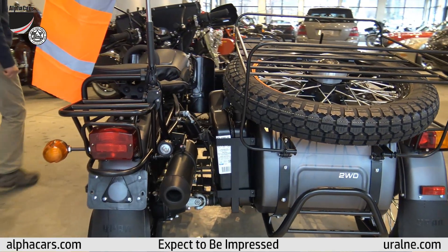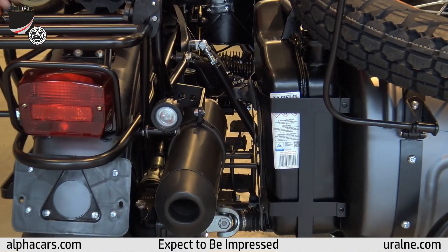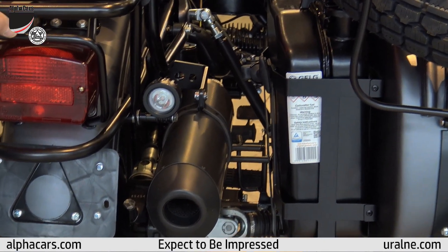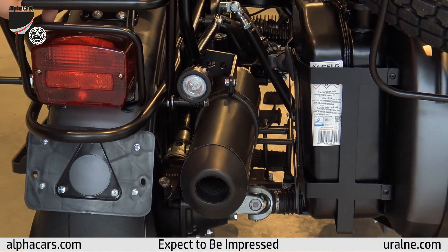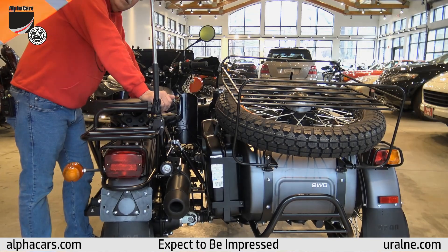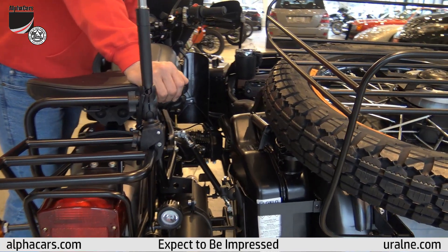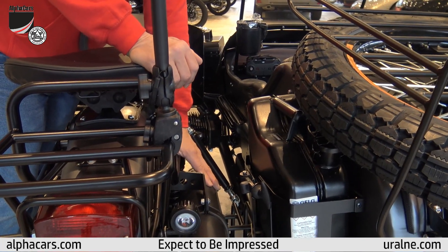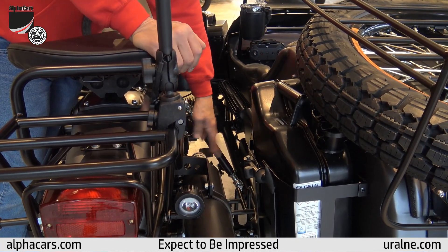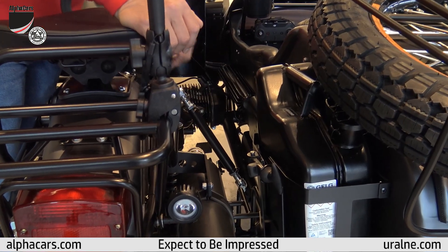We have a two-into-one high pipe exhaust — it's a complete system. It gets rid of the catalytic converter, the whole system is lighter, it flows better. And along with the off-road map, the bike runs better. Down through the middle, you'll see the two-into-one exhaust high pipe, and it has heat tape on it to prevent the passenger from hurting themselves.